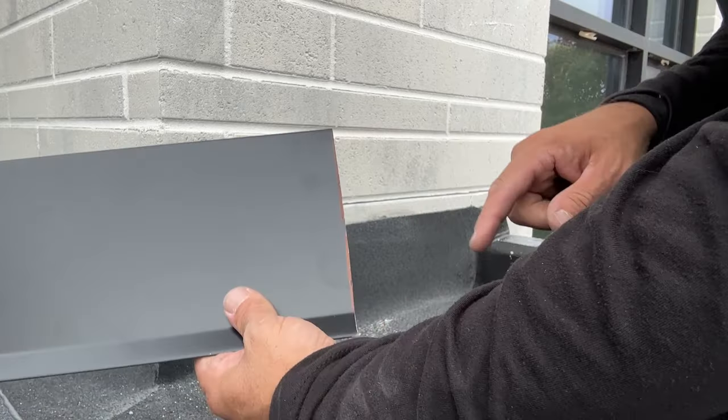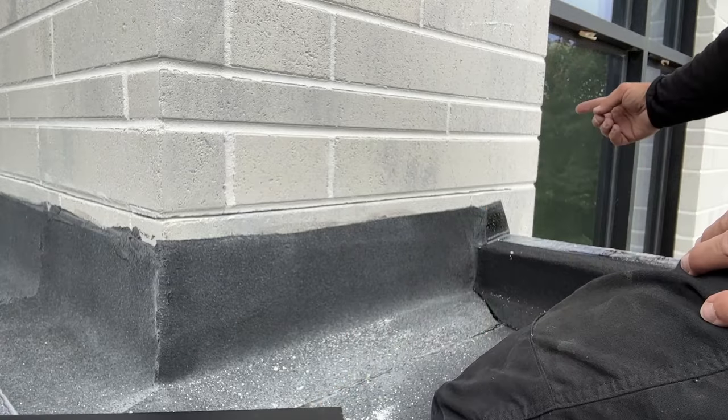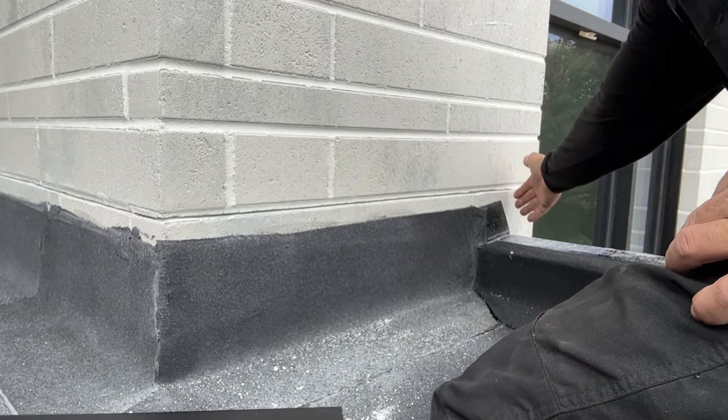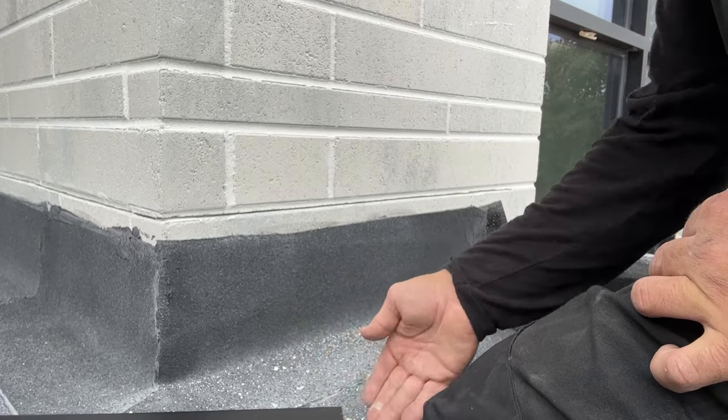The first thing we're going to do is make a small bend on this edge, which is going to be over here — it's just finishing on the brick. So if we don't want to have a raw edge, we're going to bend it in a little bit so that it hugs tight.